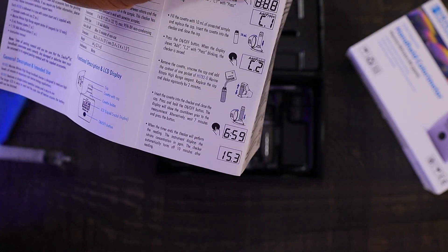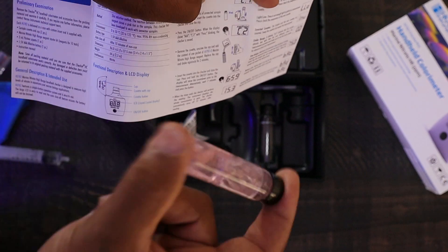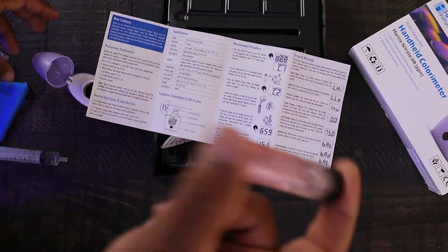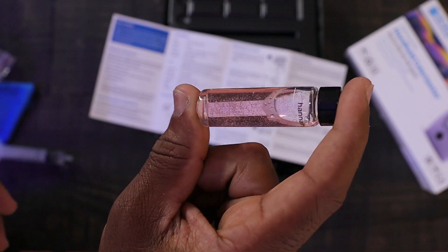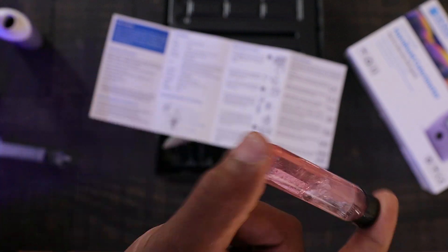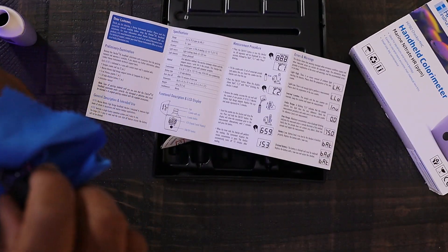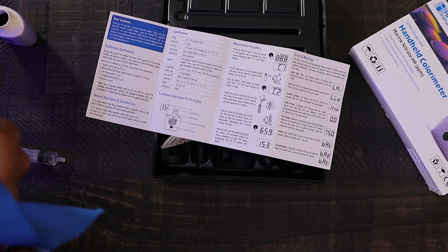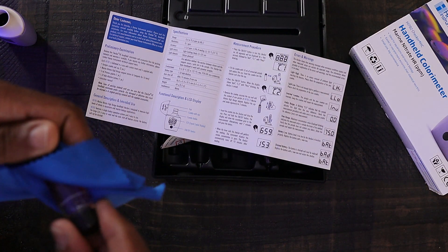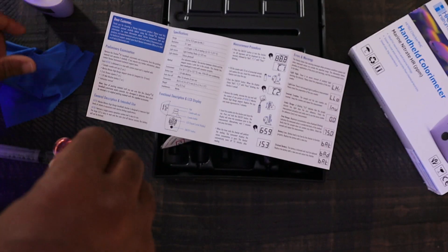Insert the cuvette into the checker and close the cap, then press and hold the on/off button — it will display the countdown for nearly seven minutes. What I'm noticing is it's changing to a pinkish color. There's still some reagent at the bottom, so let that dilute. We'll take our wipe, wipe off the cuvette one more time, and then get it into the checker and set that timer.